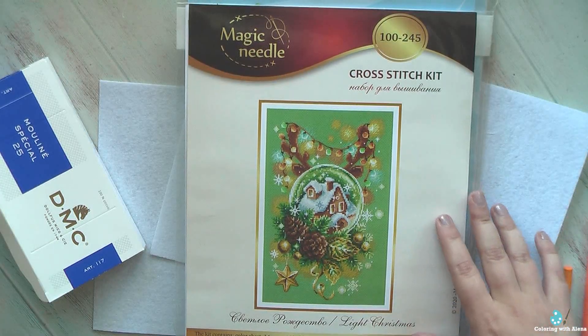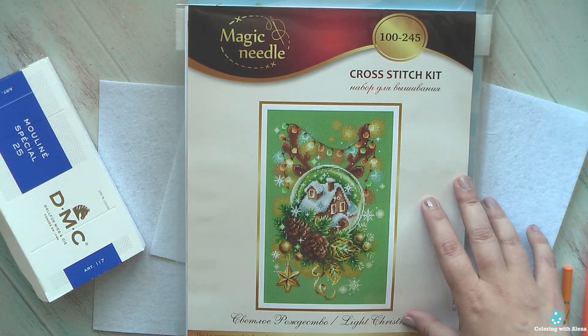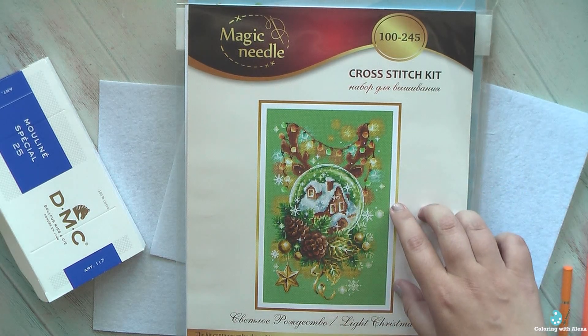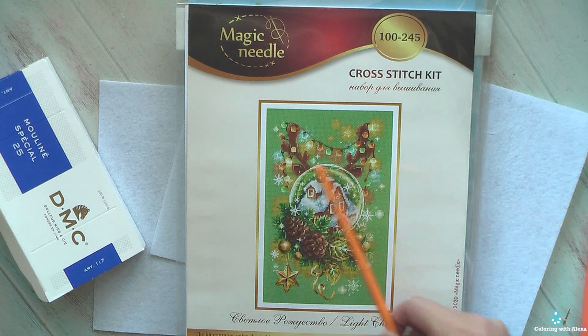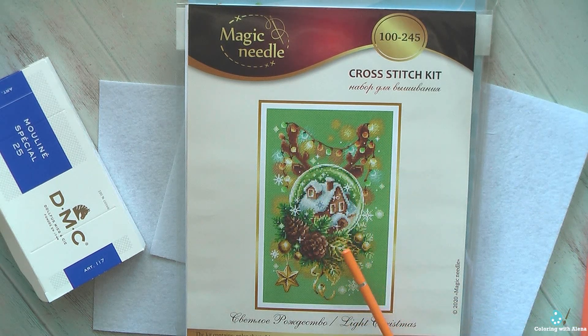I don't know, maybe I'll start from this one because it's really very tempting. I do love this color combination of slightly muted olive green together with all warm colors, and I love how they created the shining around the garland of lamps. I also love snow globes — all designs featuring snow globes.